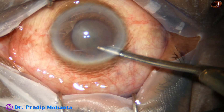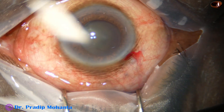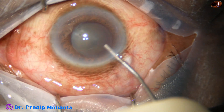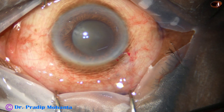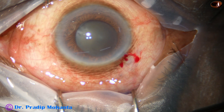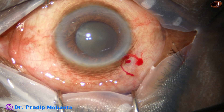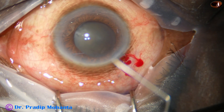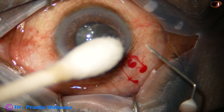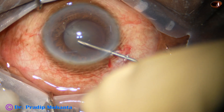I always wash the dye out so that there is uniform dye in the aqueous. If we do not wash the dye out of the anterior chamber, there will be higher concentration of dye at one place and low concentration at another place in the anterior chamber, and that causes some degree of low visibility.